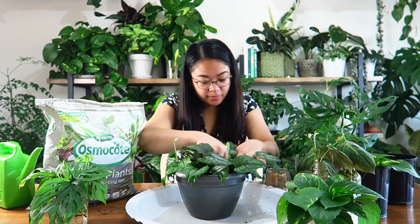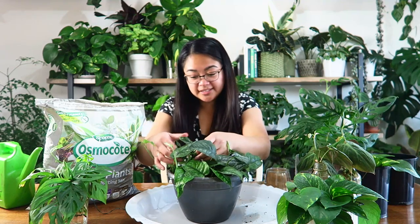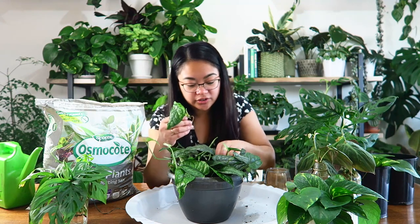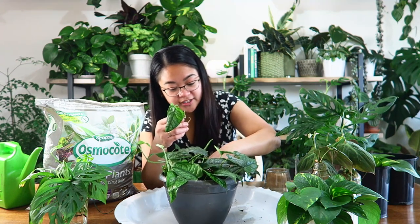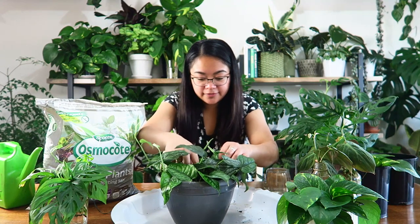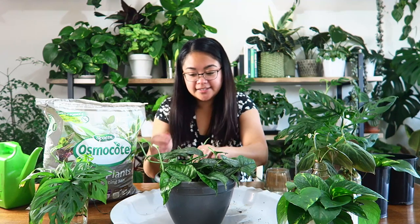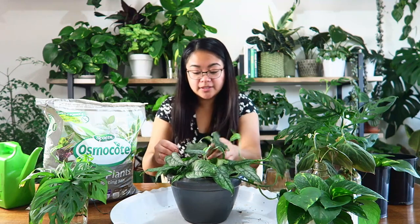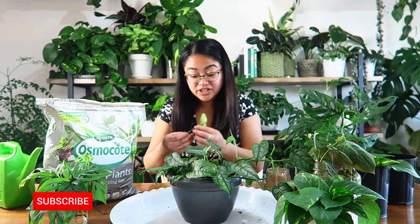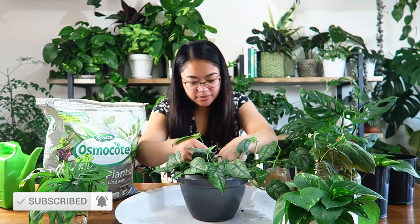I'm actually not going to change the soil. I know I mentioned maybe changing it because I didn't like it, but as far as cuttings go they really like this type of soil — it stays moist for quite a while. If your plant has already matured you don't want the soil staying very wet too long, but cuttings want a moist environment to push out new growth. Hopefully transferring these from water to soil won't affect them too badly. It's going to be a very full, lush plant by the time I'm done.